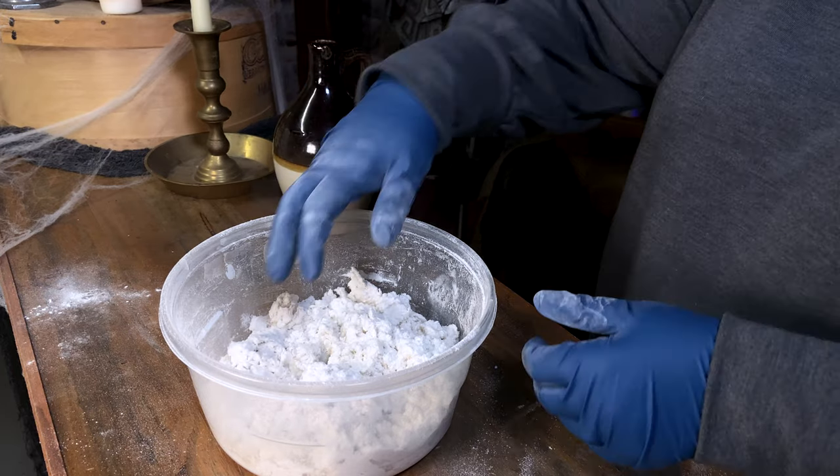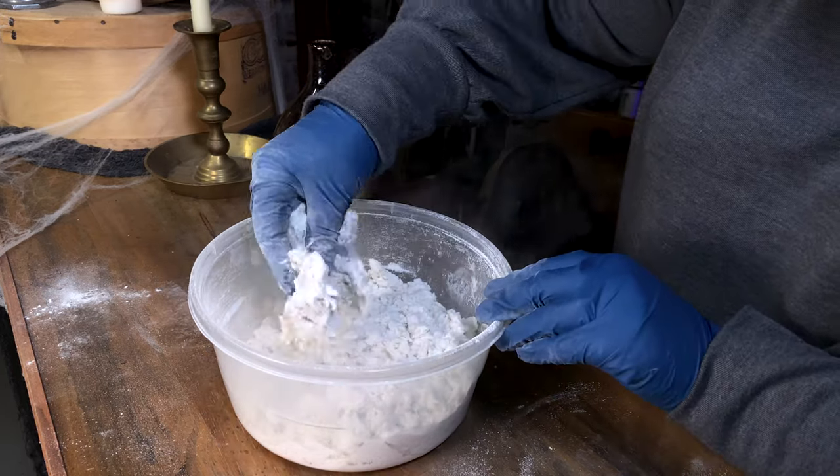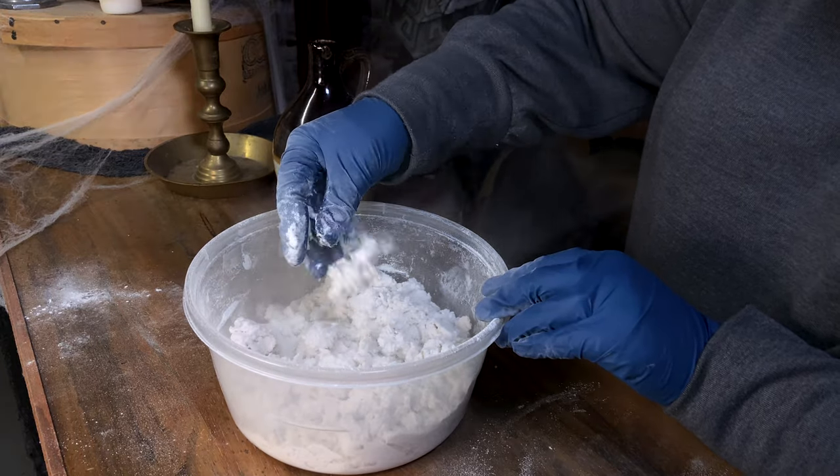If it is too wet, just add more celluclay. If it is too dry, just add more water. There are measurements on the bag, but I just eyeballed it.